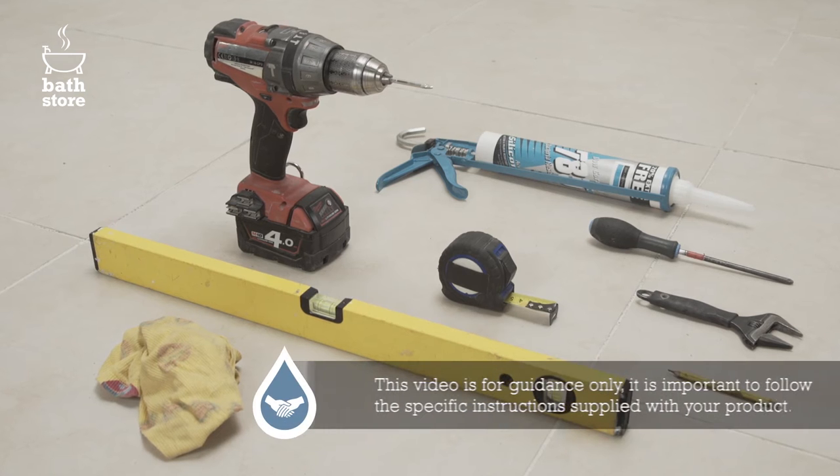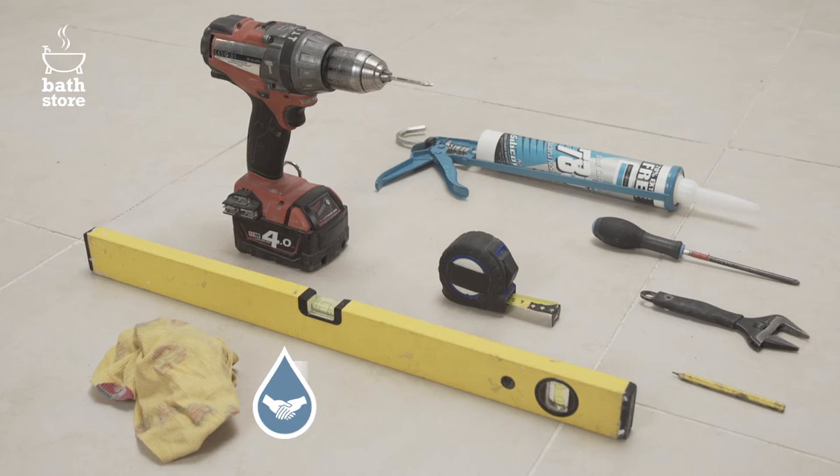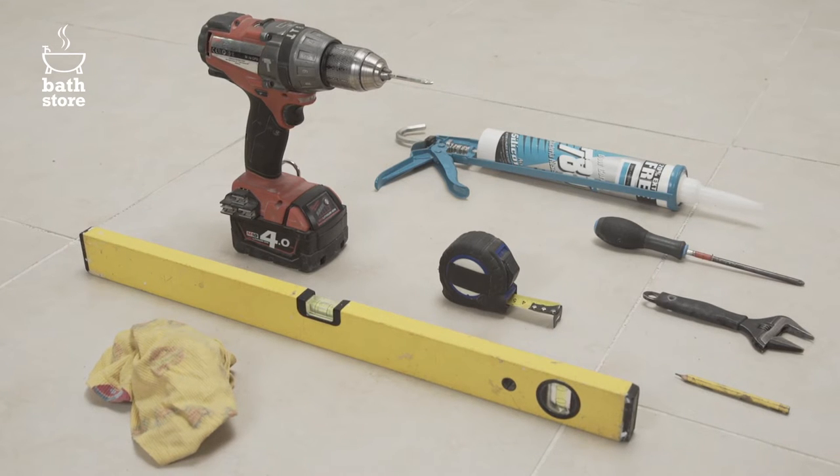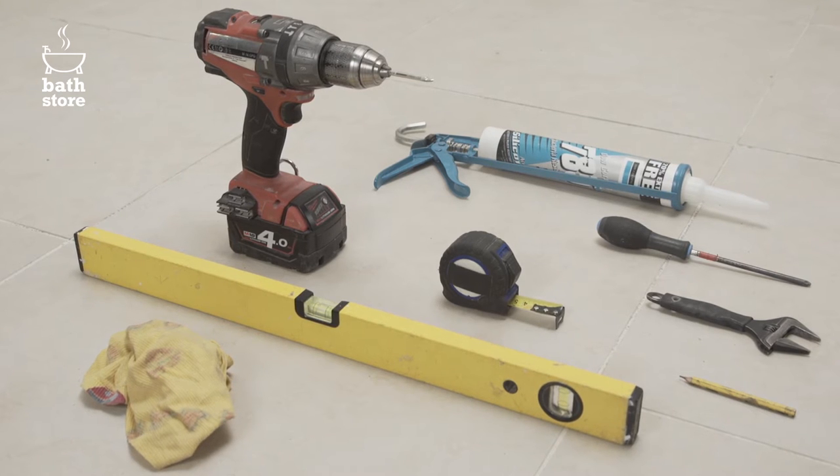You'll need a drill with a diamond tip drill bit, a spirit level, an adjustable spanner, silicon sealant and gun, a screwdriver, tape measure, pencil and a cloth.